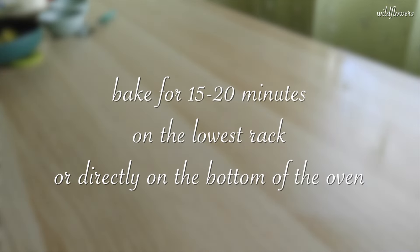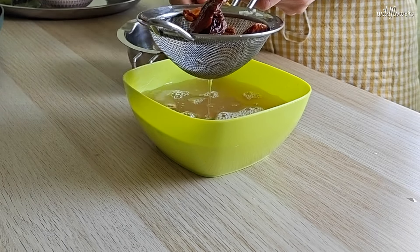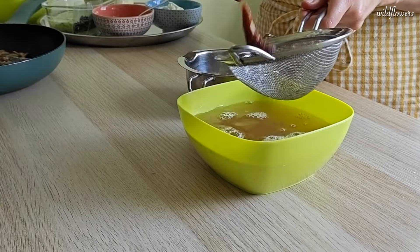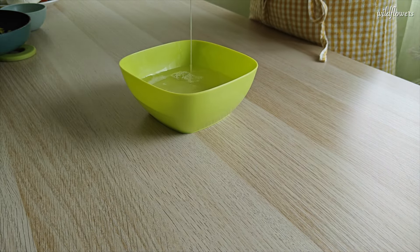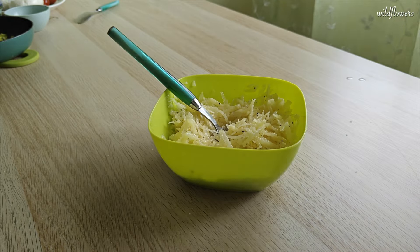Bake for 15-20 minutes, depending on your oven, on the lowest rack or directly on the bottom of the oven. While the pizza is baking, drain the sun-dried tomatoes using a sieve to remove excess water and set them aside. Do the same with the potatoes, then season them with extra virgin olive oil, pepper or rosemary and salt. Set them aside as well.